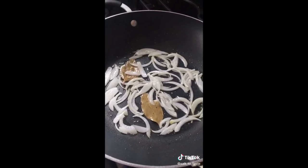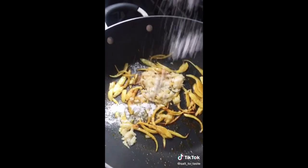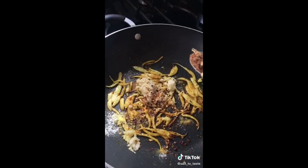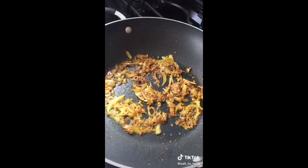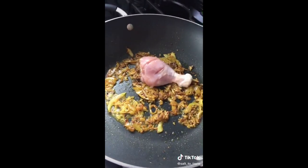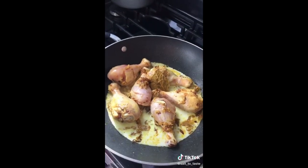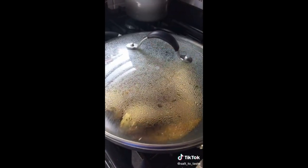Fry a little bit and then add turmeric powder, some ginger and garlic paste, some salt to taste, some red chili powder, and also add some garam masala. Now let's add our chicken. Add some lemon or lime juice and also add half cup of yogurt. Mix very well and then cook for 10 minutes on a low medium heat.